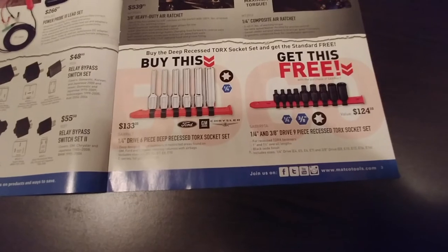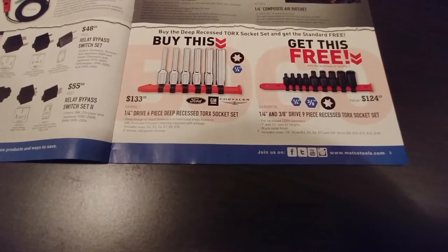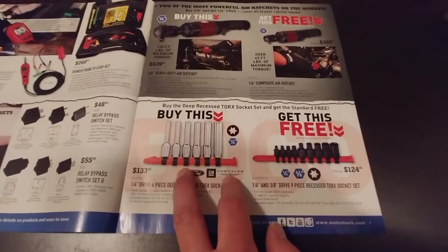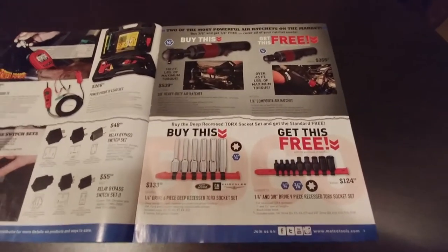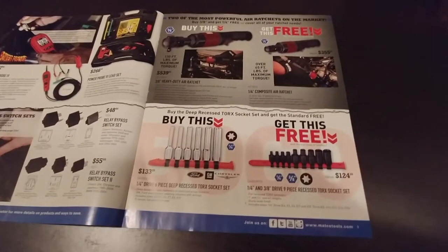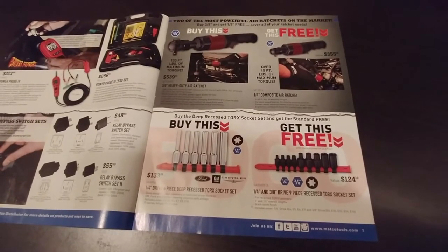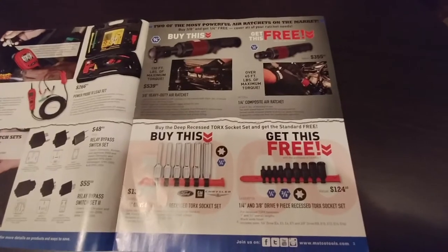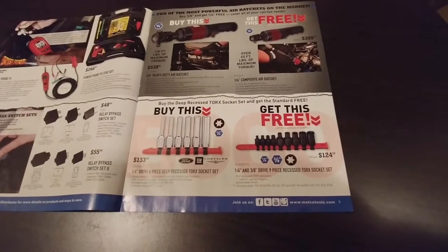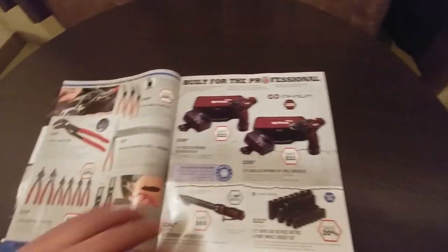There's a buy-this-get-this-free deal on eTorx — you get the impact set, the stubby, and the long. It's nice having the long ones, but it's pricey for a few sockets. I've basically only bought them as I've needed them and only have about two. I got a cheap set on sale and they just rode around the bottom of my toolbox for the longest time. Dylan borrowed Adam's set and had them in his toolbox for about a year before returning them — then realized he already had his own set.